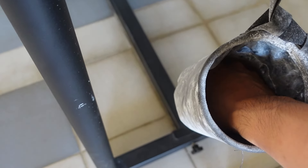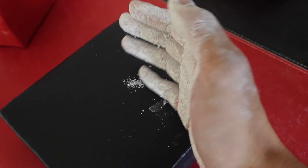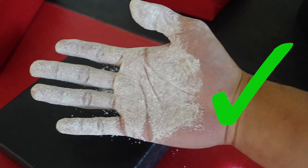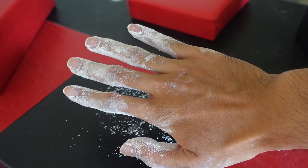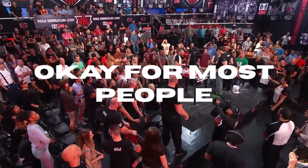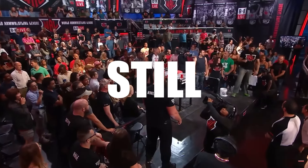To approach this topic, I want to first show you how the majority of people usually chalk up their hands before an arm wrestling match. You can see that the majority of the palm and fingers are covered in chalk, with the back of the hand being left relatively unchalked. As a general approach, this is completely fine — the majority of the main contact points are covered, and leaving the back of your hand unchalked will make it harder for your opponent to grip on if they don't chalk up themselves. Most people are generally fine with doing just this, but we can still do better.